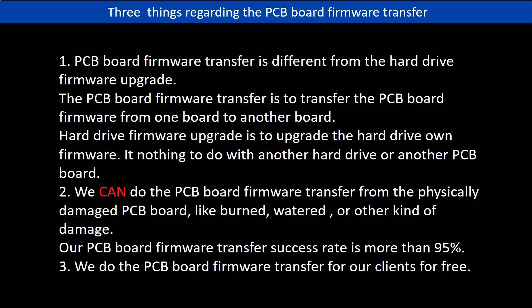Regarding the hard drive PCB board firmware transfer, we have three things to mention. First, PCB board firmware transfer is different from the hard drive firmware upgrade. The PCB board firmware transfer is to transfer the firmware from one board to another board. The hard drive firmware upgrade is to upgrade the hard drive's own firmware — it has nothing to do with another hard drive or another PCB board. Second, we can do the firmware transfer from a physically damaged PCB board, like burned, watered, or other kinds of damage. Our firmware transfer success rate is more than 95%. Third, we do the PCB board firmware transfer for our clients for free.